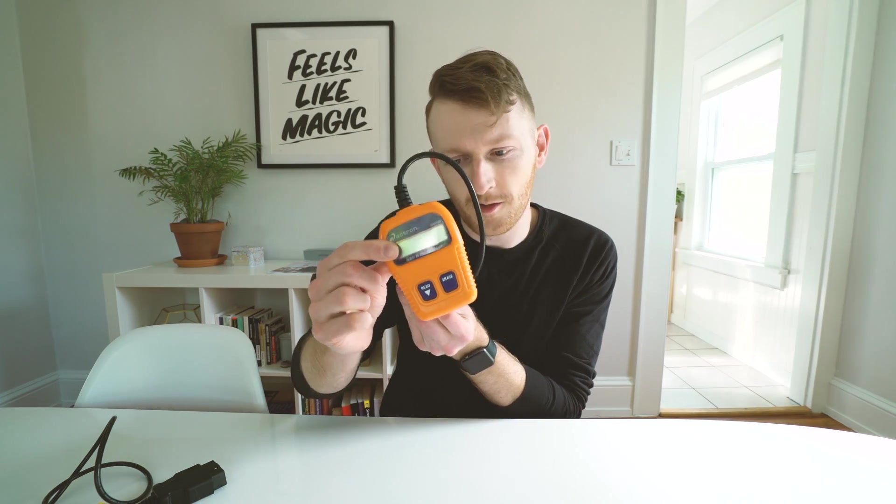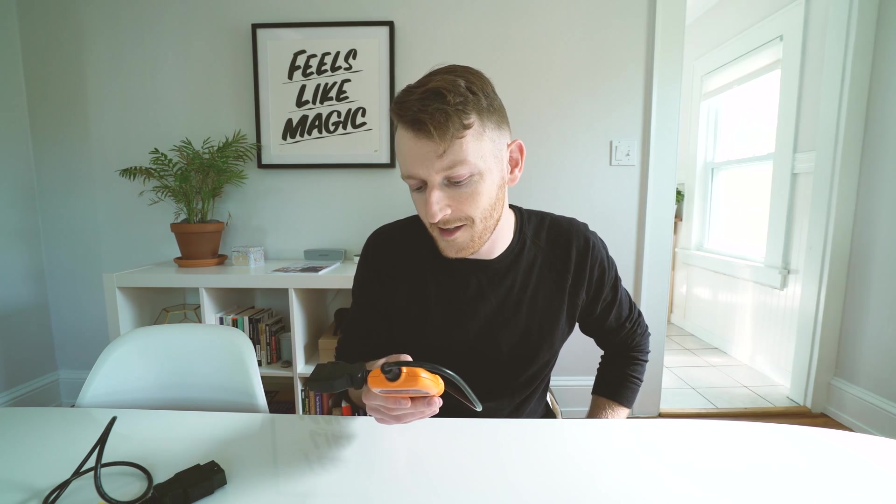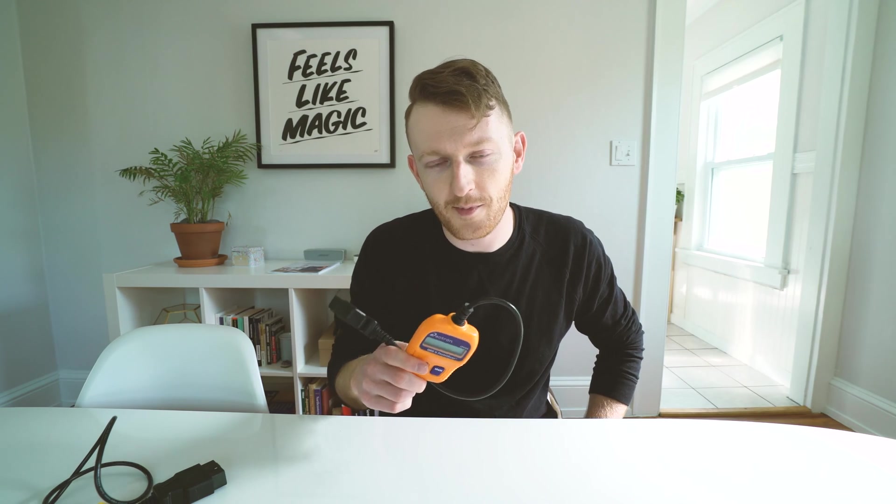The first OBD2 scanner I ever bought was this Actron scanner — I think I paid something like $30 for it. It can currently be purchased at pretty much any Walmart around the country for about $20. This will pretty much just do generic trouble codes for your engine. It's close to eight years old and I'm still using it. It's pretty reliable and I always keep one with me in my car — a really great scan tool and a good first one to pick up for $20.